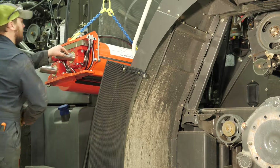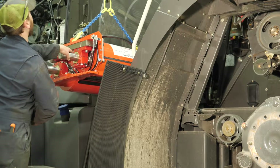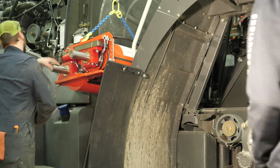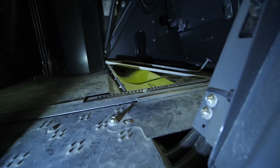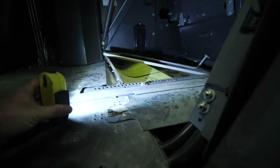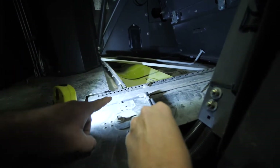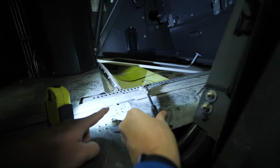Before you put the KP in, one thing you need to make sure you do is remove everything that was in here from shipping, as well as the bolt holding in the grass chute. Make sure that bolt is out of place before you put the KP in, otherwise you will have issues getting it in.